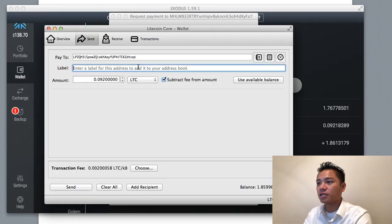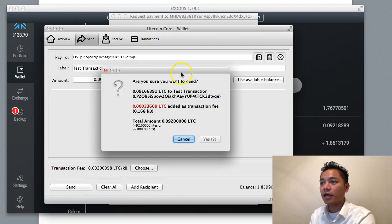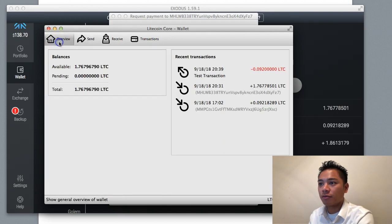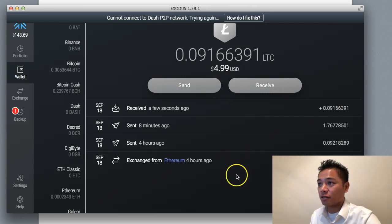I'll put a label here — for example, 'test transaction.' I'll keep the fee as is and click send. It asks are you sure you want to send and tells me the fee — I'll click yes. Going back to the overview, it shows minus the test transaction. It instantly sends the Litecoin from the Litecoin core wallet to the Litecoin wallet on Exodus almost instantly — there's $5 here.